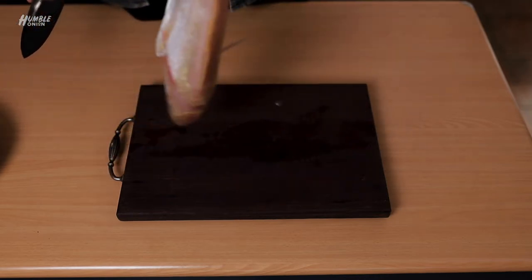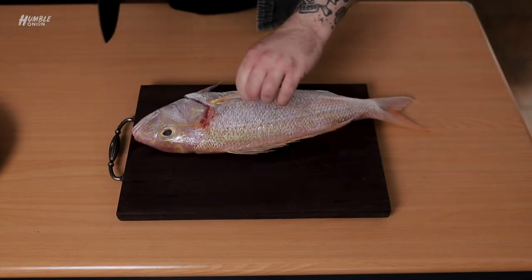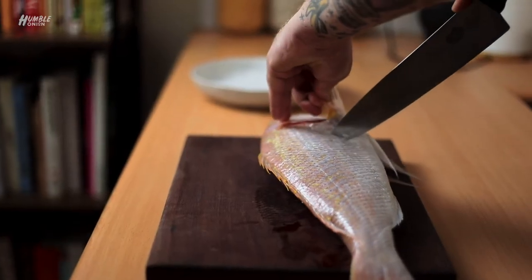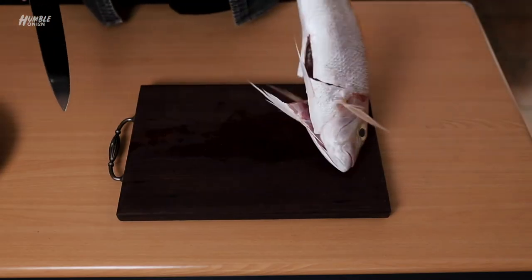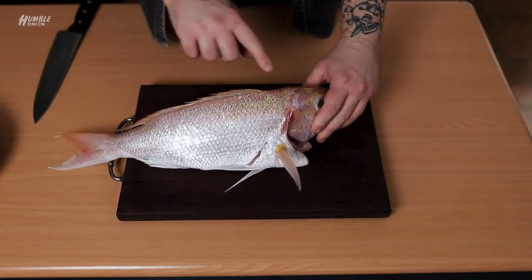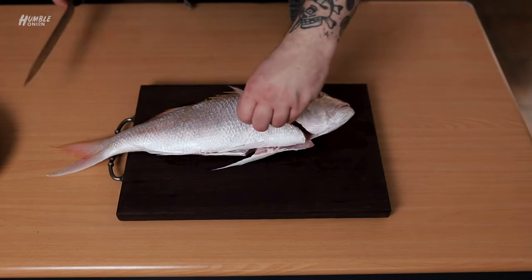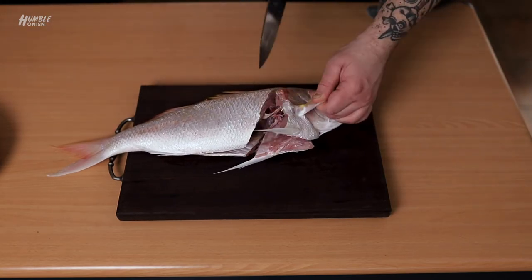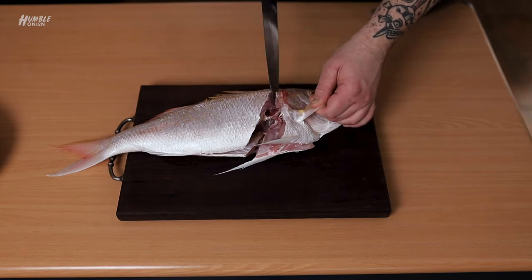Next thing is to flip the fish and we're going to do the same thing on the other side. So I'm going to come in here. We want to work to the exact same line at the base of the head here, the exact same point.